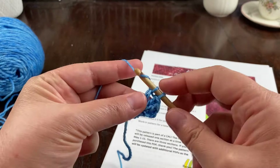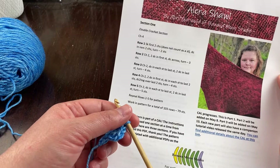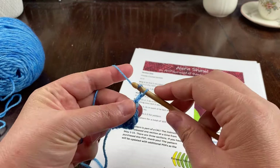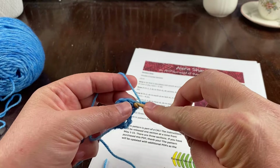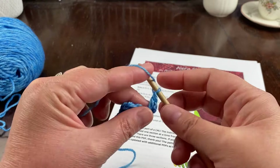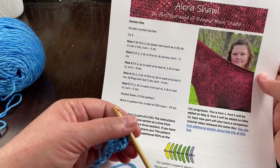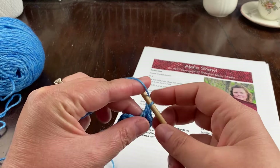Row three: chain two, double crochet in each stitch to the last stitch. I'll do my chain two, turn, and double crochet across, stopping when I have just one stitch left unworked. Then it says two double crochet in the last stitch and turn, so I'm going to place two stitches in that same spot.